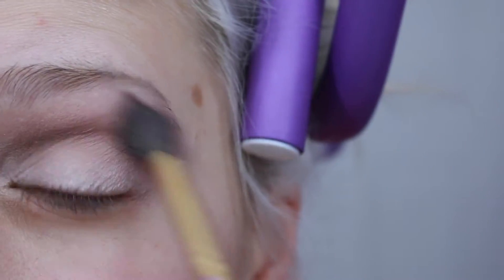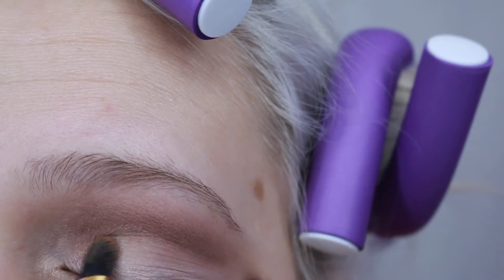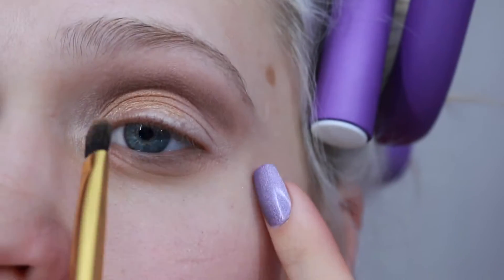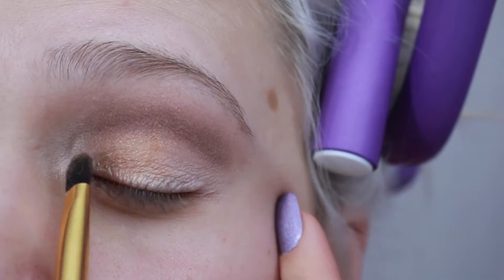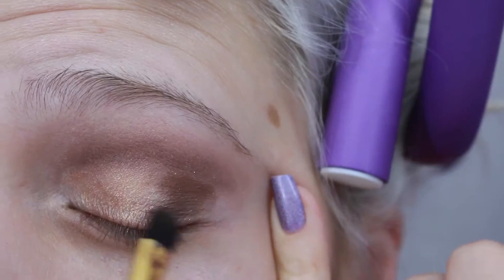Then I'm going to go in with For Inspiration and apply that from the inner corner halfway through my lid. Then I'm going to take Power Couple and apply that to the outer portion of my lid.